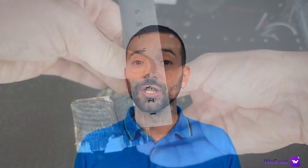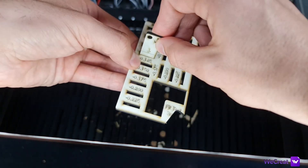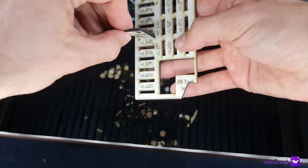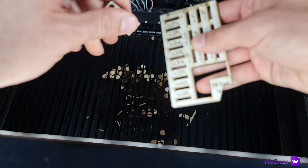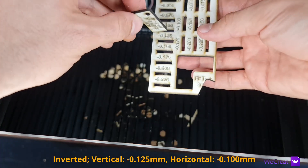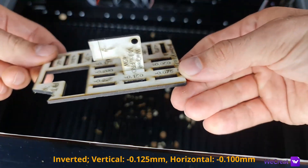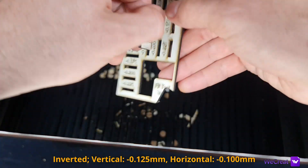I also ran a fit test to find the kerf value that allows you to get a nice interference fit, which allows parts to stack together without any glue. On 3mm laminated HDF, the average kerf value for vertical slots is about -0.100mm and for horizontal slots is about -0.125mm.